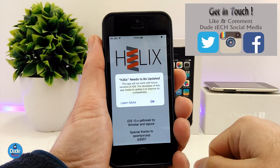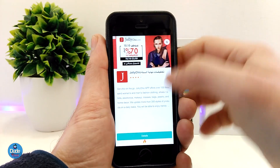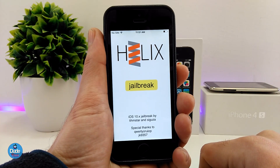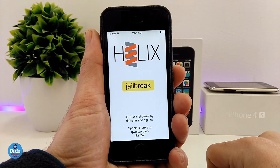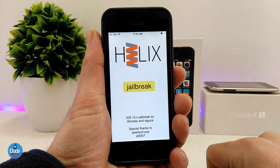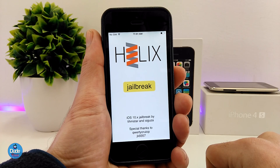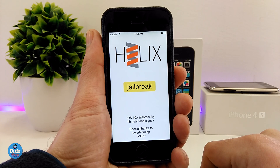This is the Helix jailbreak right now, and all you need to do is tap OK, skip the ad, and then hit the Jailbreak button and the process will start right away. This is how it works — this is the link for that and how you can jailbreak your device on iOS 10 up to 10.3.3 for only the 32-bit devices using the Helix jailbreak.